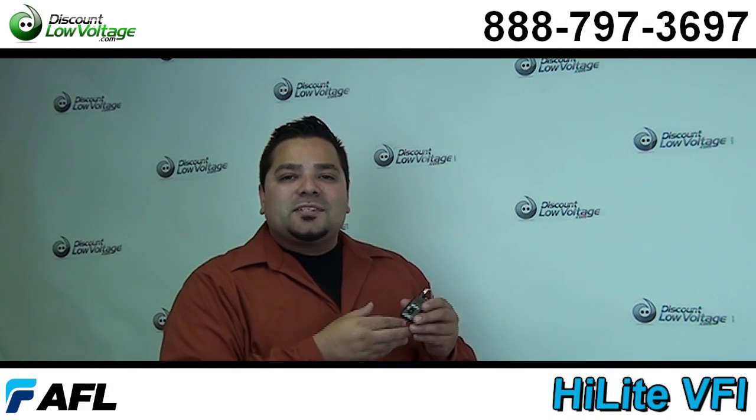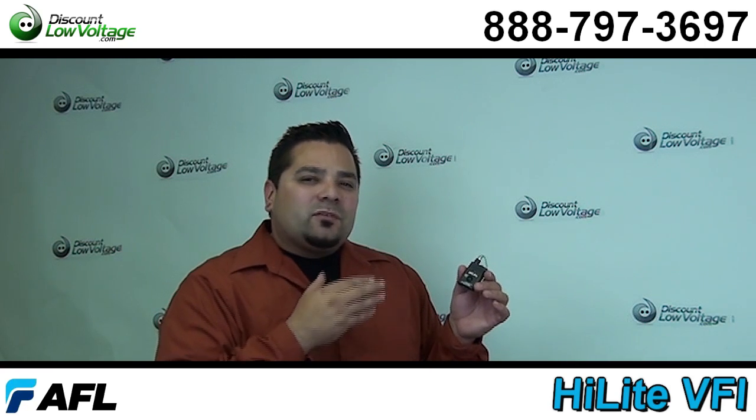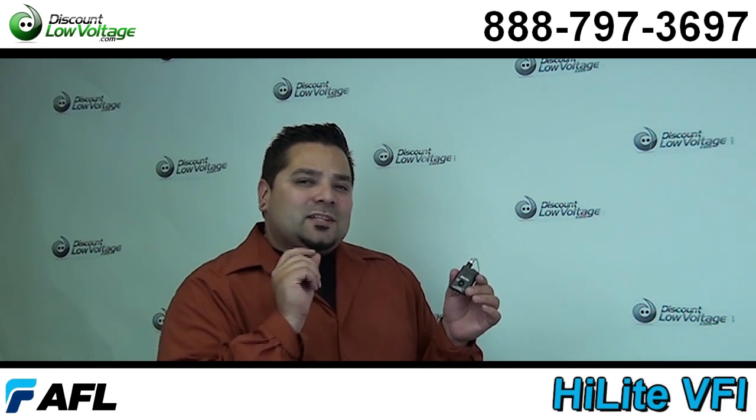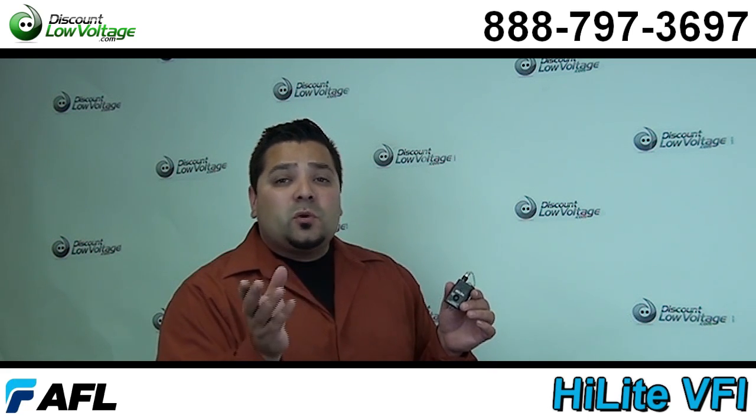Hello and thanks for visiting. I'm Mercy with discountlowvoltage.com and today I want to talk about my favorite visual fault finder. This is a laser that gets shot through the fiber and it also helps your connectors when you go to terminate them. It's a little labor saver out in the field.